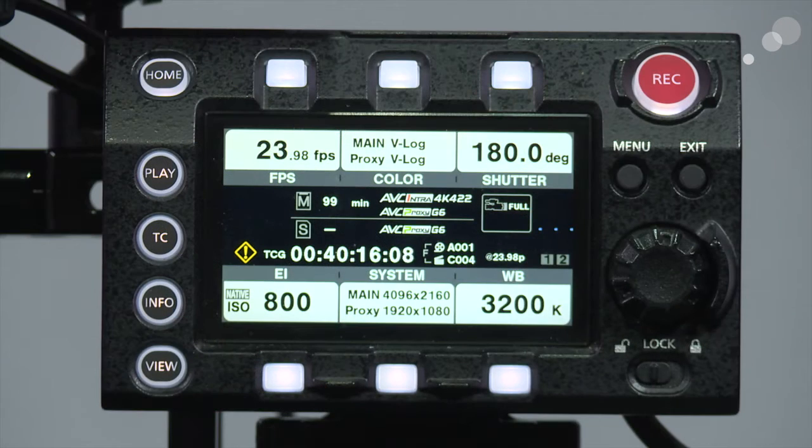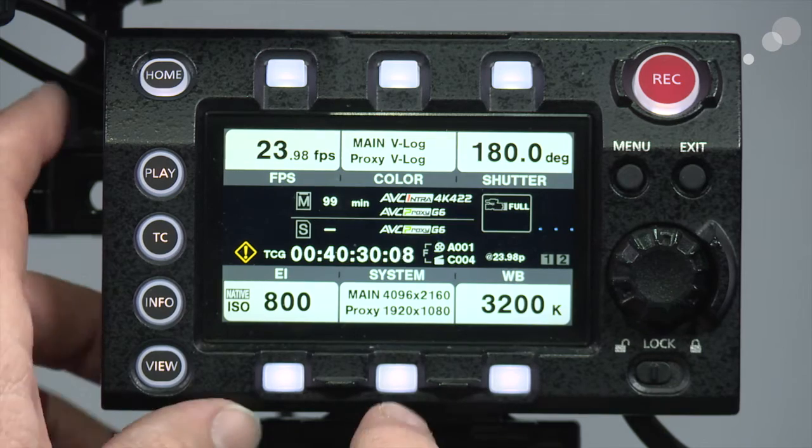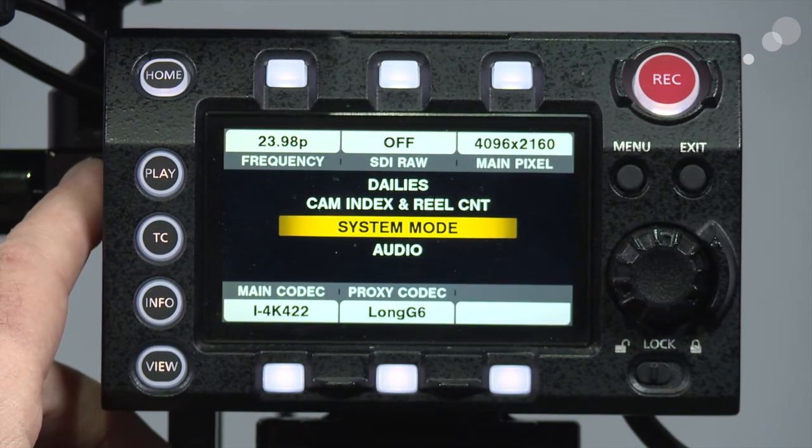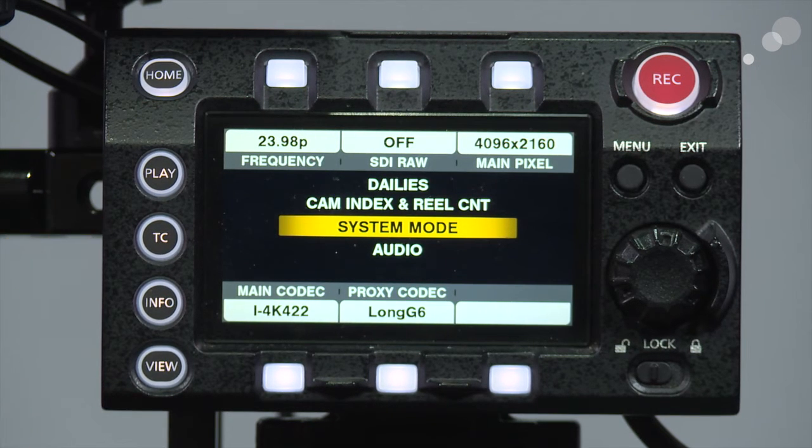We're going to start this process with the VariCam in its factory default settings. The first thing I want to do is tell the camera that I want a 12-bit RAW 4K output. To get that process started I'm going to tap on the system button and go to the top center where it says SDI RAW, because there is no RAW recording inside of the LT.